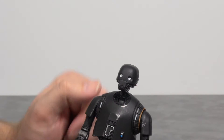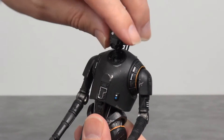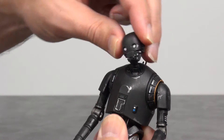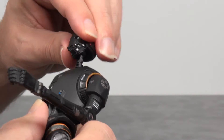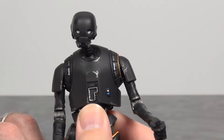As far as articulation goes, there's a lot to be had on this figure. At the base of the neck you've got a ball joint, so it moves around. And then at the top of the head, another ball joint as well, so you can really give him a look like that.